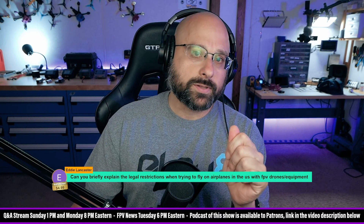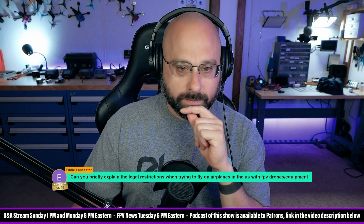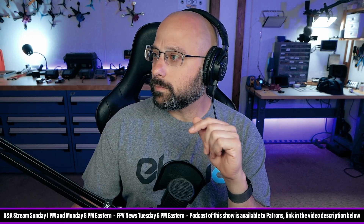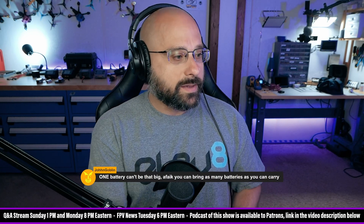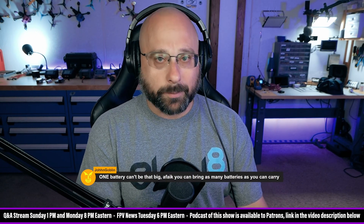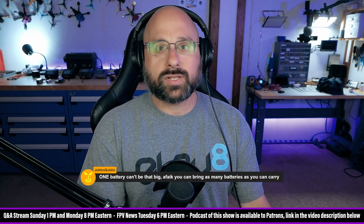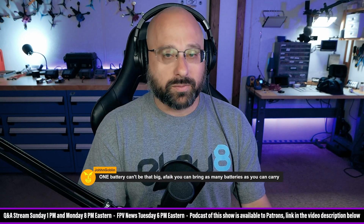Keep it under 100 watt hours and check everything else. John Goblin says one battery can't be that big — you can bring as many batteries as you can carry. That is correct, John. The limit is 100 watt hours per battery. There is no limit on the number of batteries you can carry, which seems kind of dumb, but that's the rule.